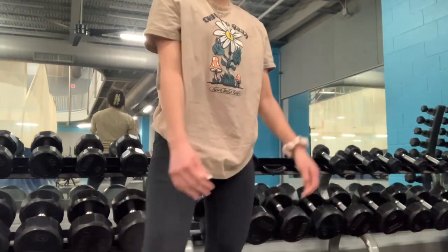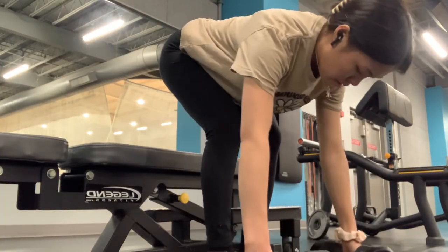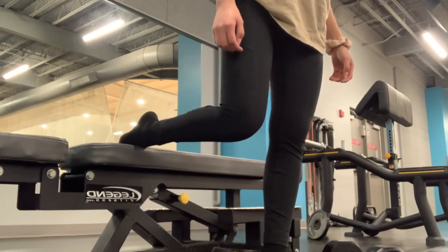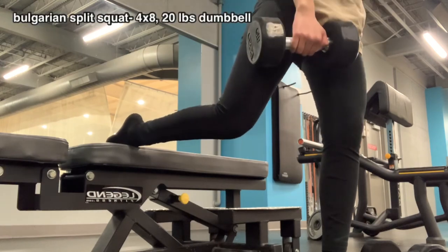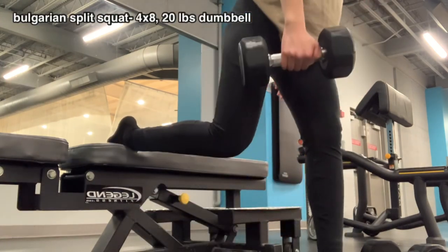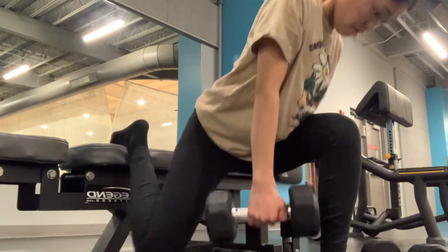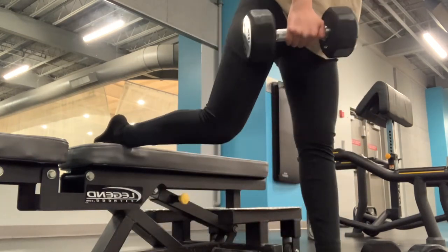After RDLs I went to Bulgarian split squats, which really burned. I did four sets of eight on each leg. For form, I extended my left leg out to find my foot placement, bent forward a little, and drove back into my right foot while my left leg created a 90-degree angle.